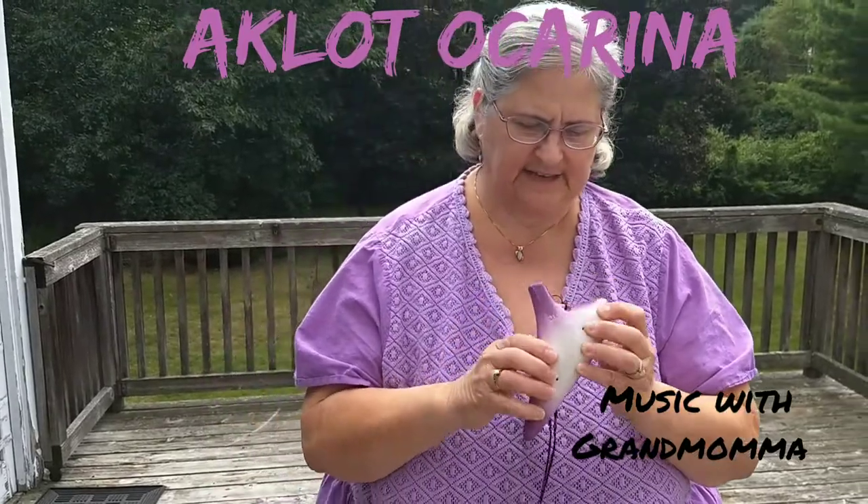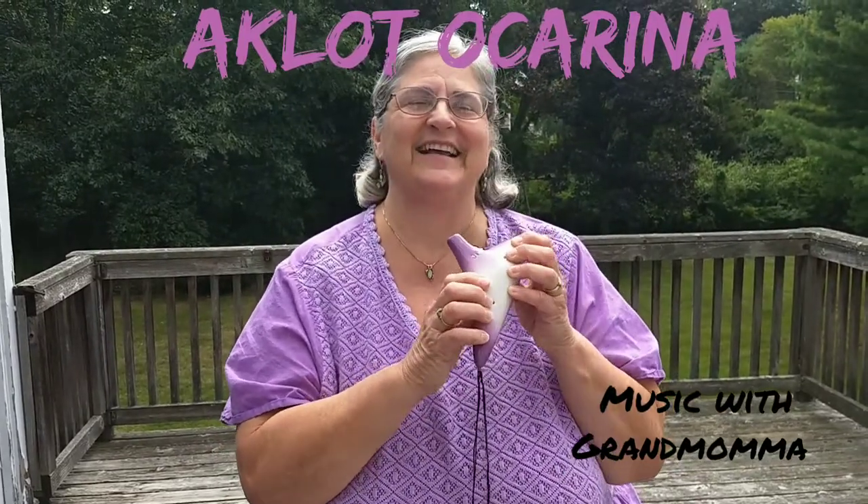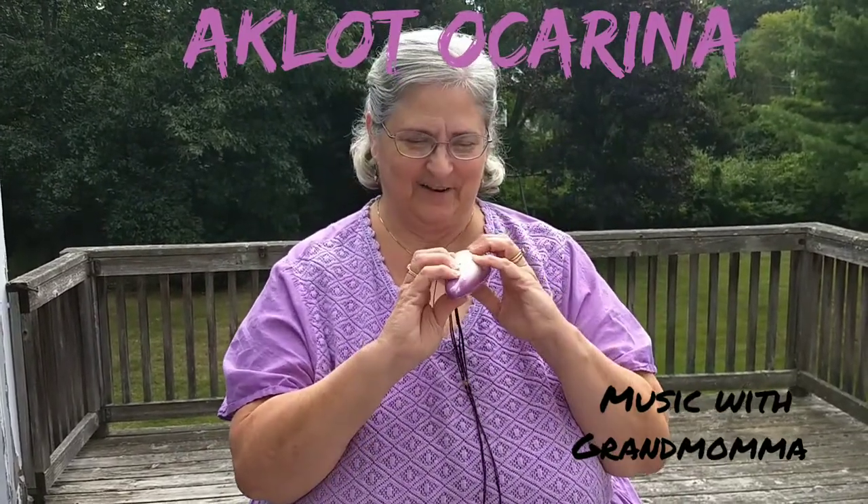It's in the key of C, and we just got this in the mail last night, and I am already enthralled. Let's see what I can do.